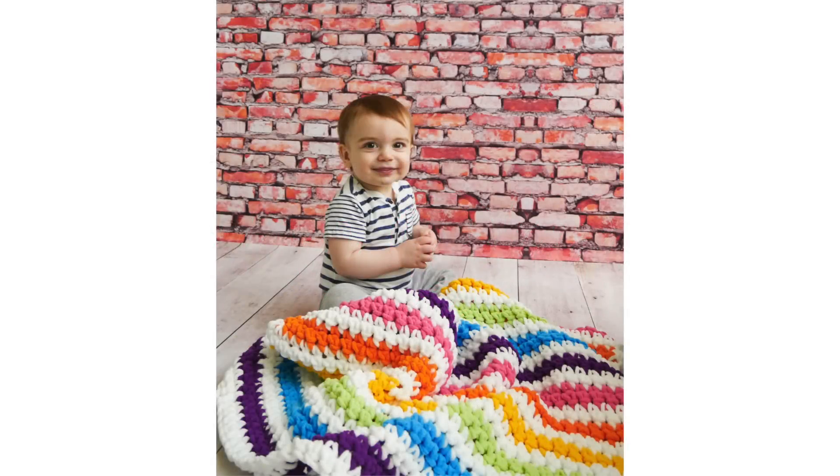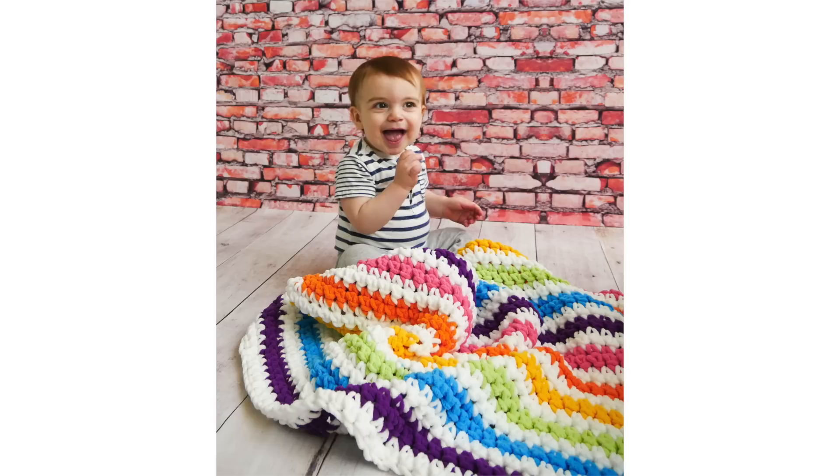Hi everyone and welcome back to my channel! Today we are going to be crocheting this easy beginner-friendly rainbow stripes baby blanket. This is the perfect size for a newborn baby all the way up to a toddler — not huge but not too small. It's the perfect size and works with some fun rainbow colors.